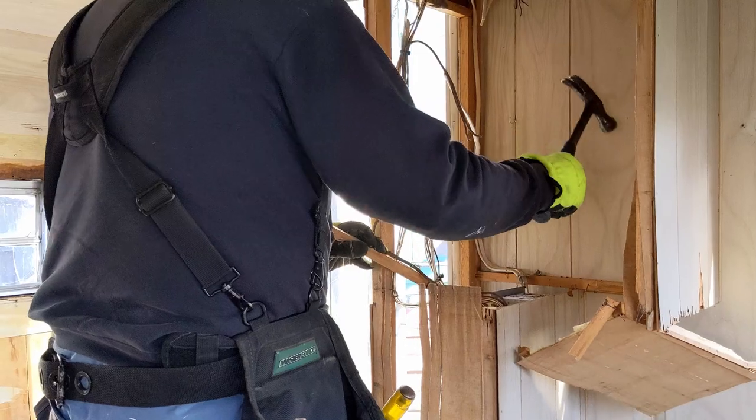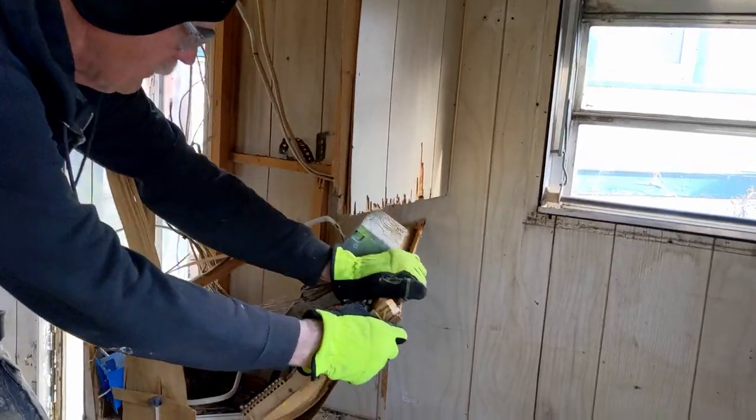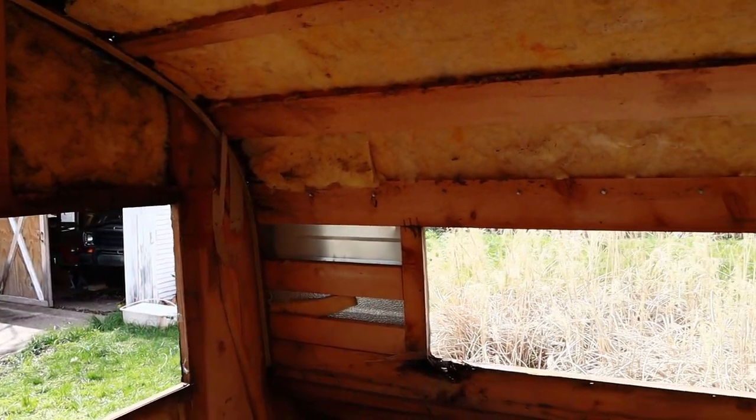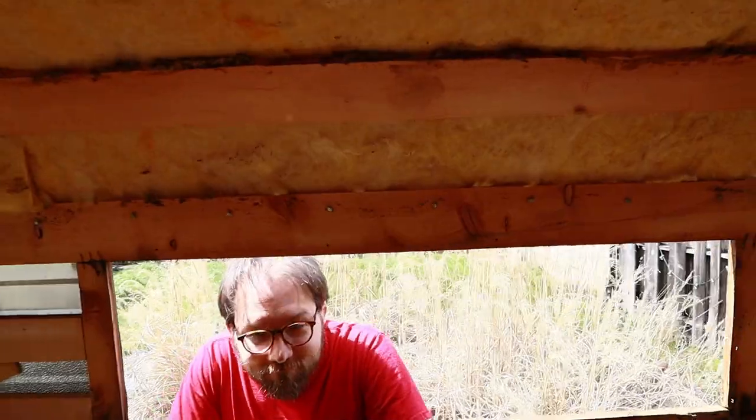First, my father-in-law and I demolished the interior. We took everything out until there was nothing left but the studs. And granted, this is maybe not the way you should do it. Then we removed the windows.